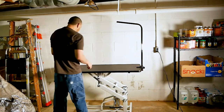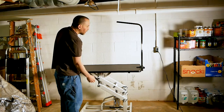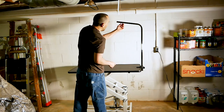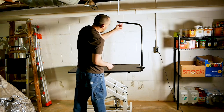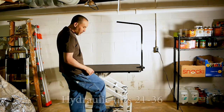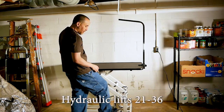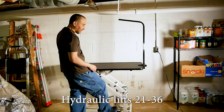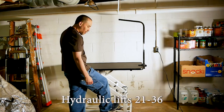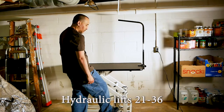One thing I like about the table is the anti-slip mat — it's pretty thick. There's also this connector that holds the leash cable. You can also pump the table higher by barely pressing the pedal. If you press all the way down it will lower, so you just want to keep pressing small pumps.